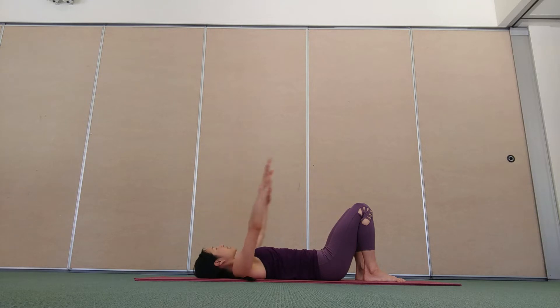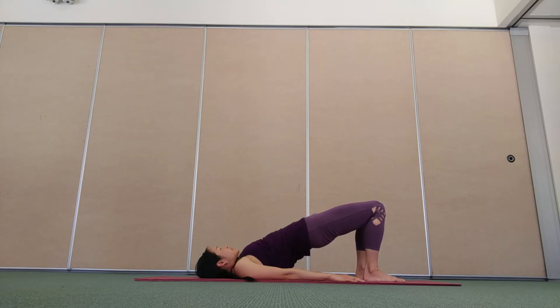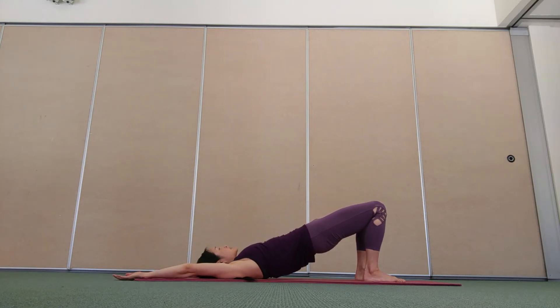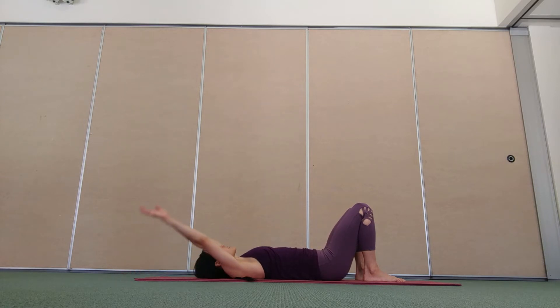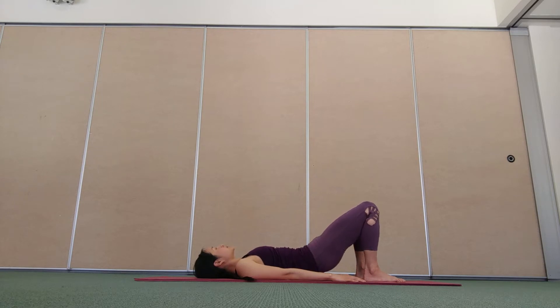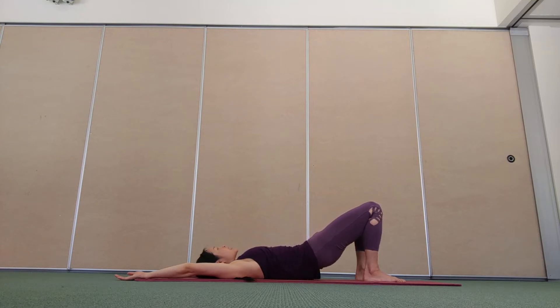Inhale, lower your arms by your sides. Exhale, peel your hips up towards the ceiling. Inhale, float your arms overhead. Exhale, roll down — upper back, middle back, lower back, pelvis. Inhale, lower your arms. Exhale, peel your hips up. Inhale, float your arms overhead. Exhale, roll down, one little bit at a time.